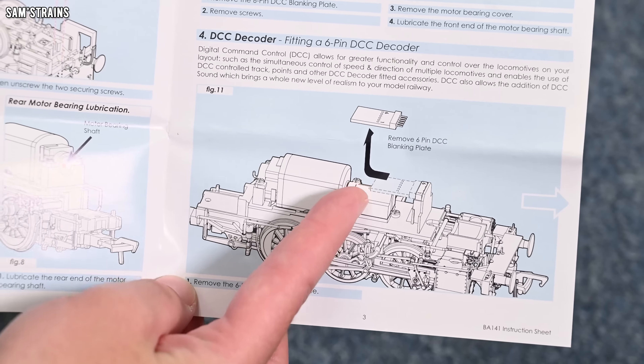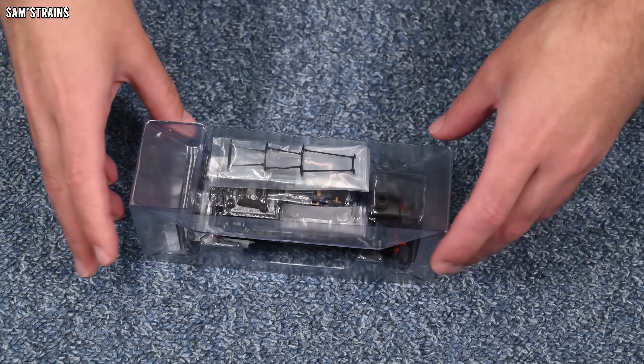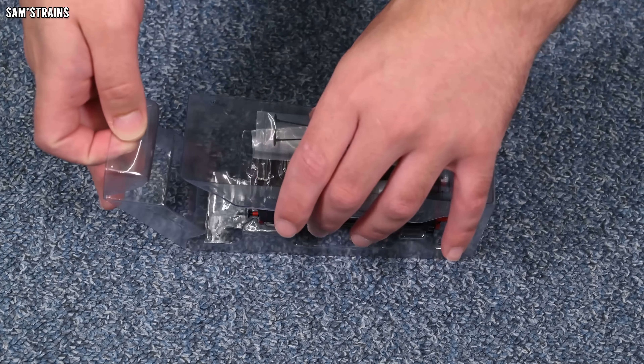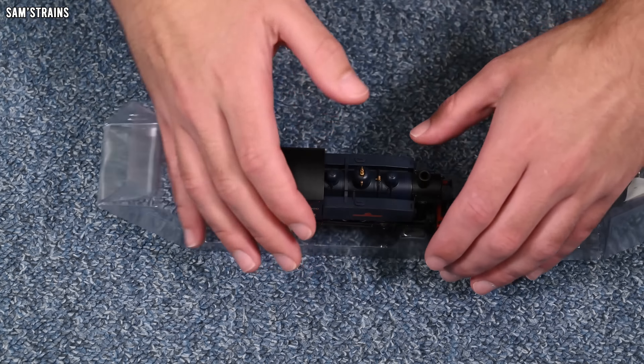Let's move on and take a look at exactly what accessories you do get with this version. And yeah, it really does just look like brake rigging — it couldn't be simpler. Everything else is presumably pre-fitted to the model. So let's open it up and take a look at the finish.